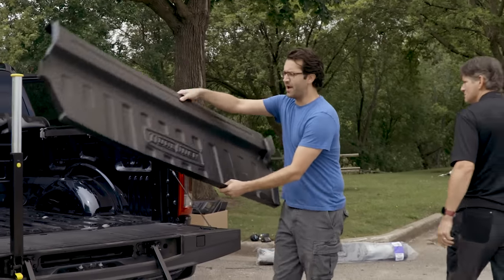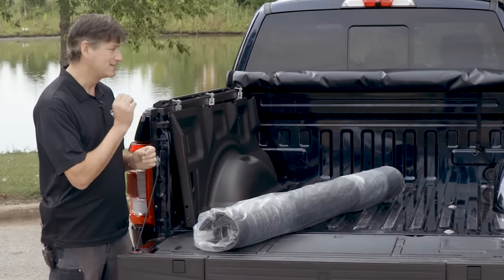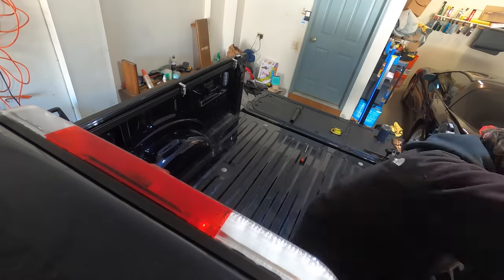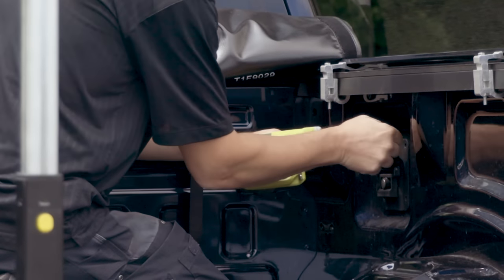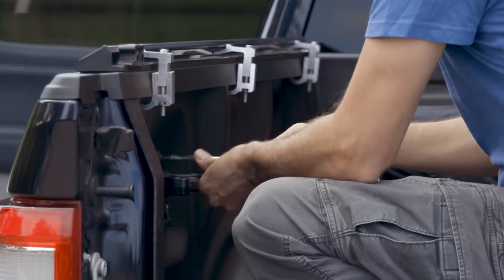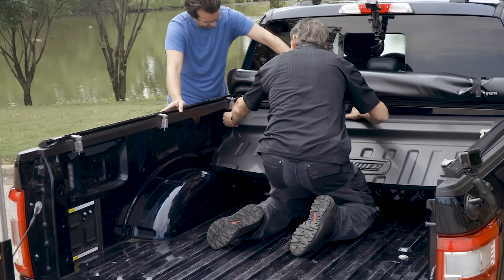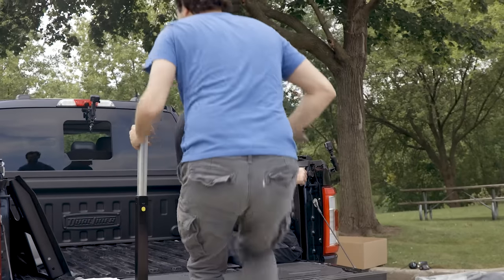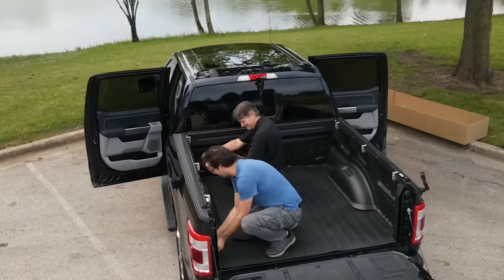So now I and managing editor Joe Bruzek are going to install the Dual Liner. It should be a simple installation, though it might be complicated a bit by the tonneau cover, which was installed by Joe in an earlier video. We'll see how it goes. We used power tools to remove the screws and then reseat them later, but it's wise to tighten them manually afterward — especially when dealing with aluminum alloy like on this F-150's tailgate. A pry bar did appear at one point, but we did not use it; we were tempted but worked around it.